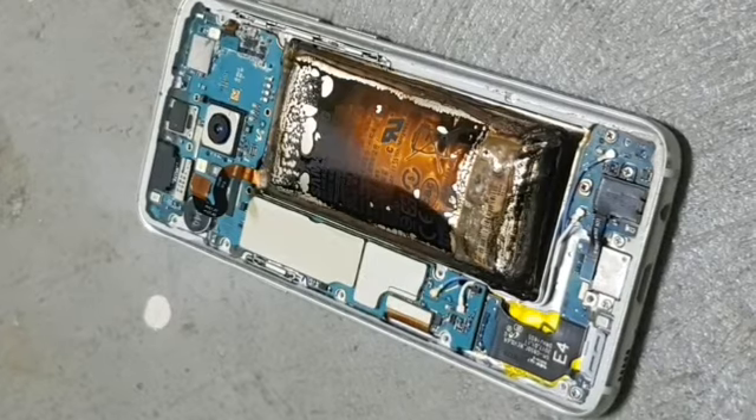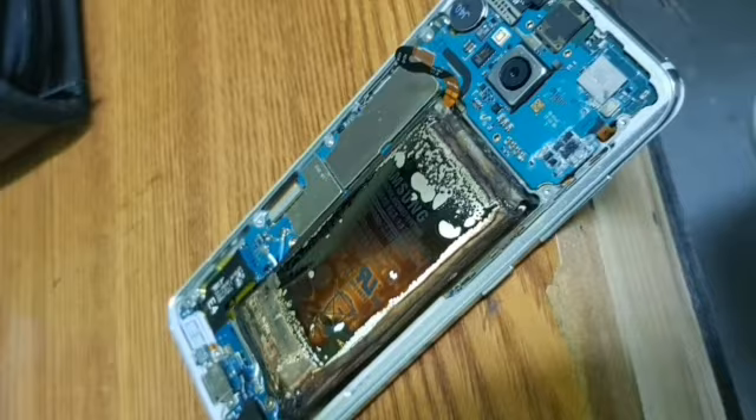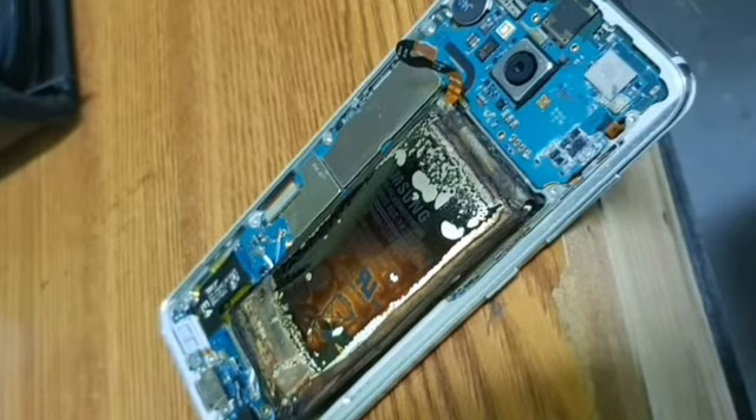As you can see the battery is now swollen and burnt and there is acid all over the board. If anyone else has experienced this problem please let me know in the comments below.